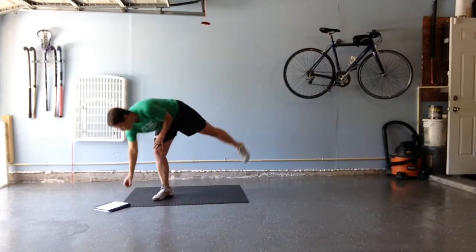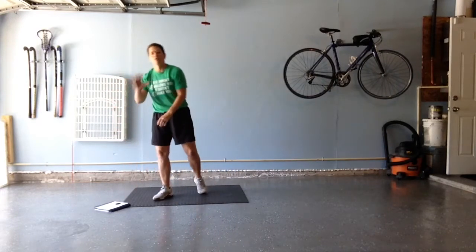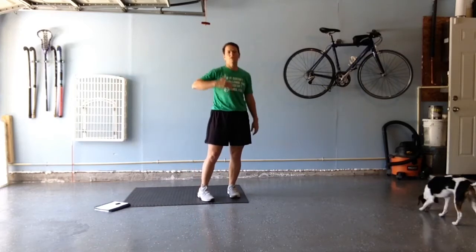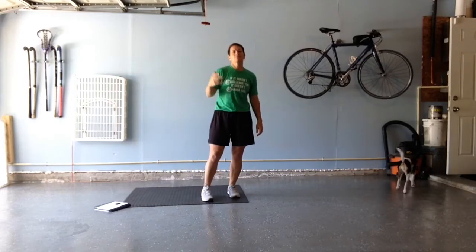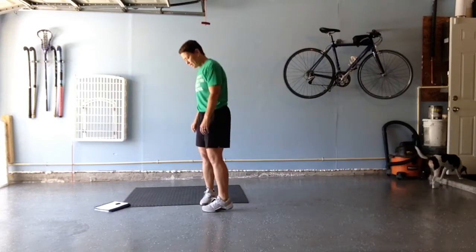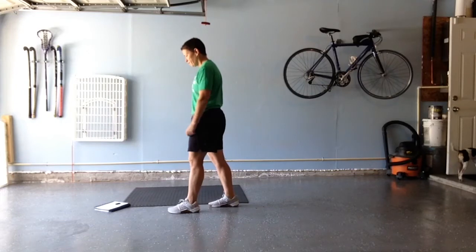All right. We're going to start a clock and have it go for five minutes. In that five minutes, I want you to go through these exercises as many times as you can. The first one is going to be a set of switchers, one foot in front of the other. We're going to do 20 of them.